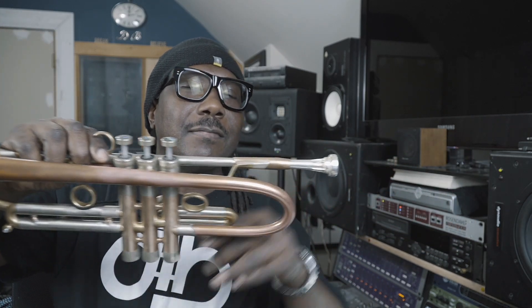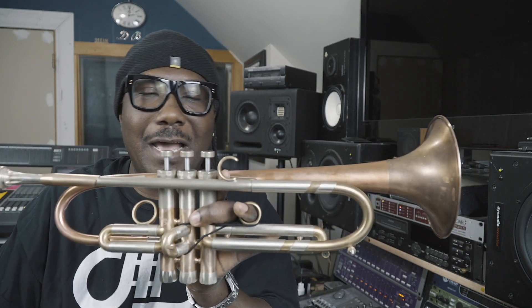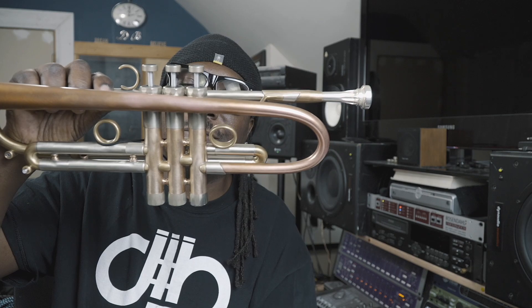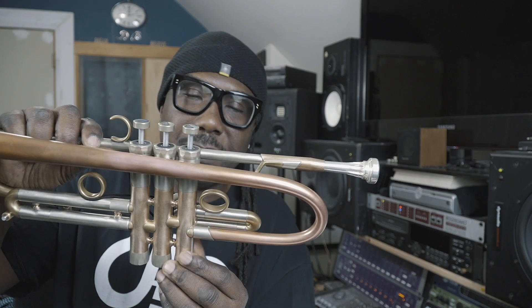Copper bell. Bronze bell flare. Bronze mouthpiece receiver. Silver nickel lead pipe. Brass tuning slide. Pretty valve tops. Nickel silver up here on the valve block. Bronze down here. And it plays fantastically.